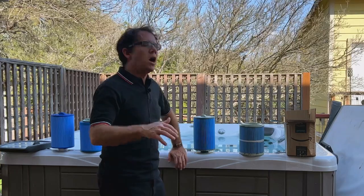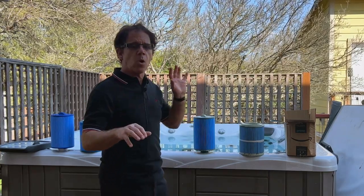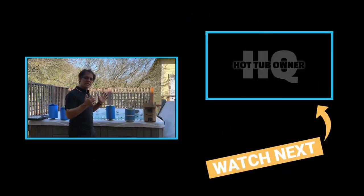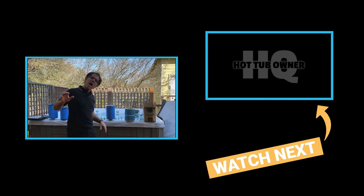Anyway, this is kind of a short video. I just wanted to show you what to look for on your hot tub filters so that you know when it's time to replace them, and what you can do to extend their life from anywhere from 12 months up to 18 or even 24 months if you're really diligent about your water chemistry and filter maintenance. I hope this video helps you and I'll see you in the next one.